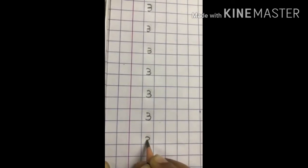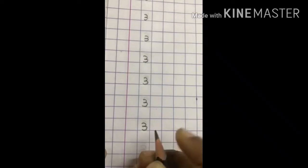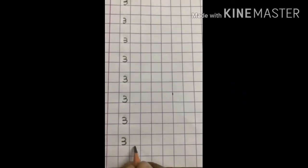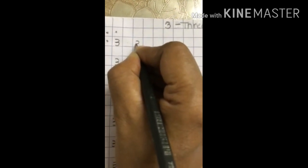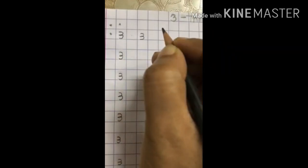Make one curve, go back again and make another curve. 3. Make one curve, go back again and make another curve. 3. Go back again, leave the square and write — make one curve, go back again and make another curve. 3.